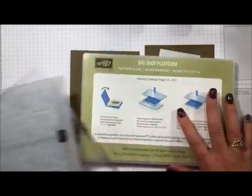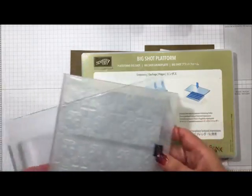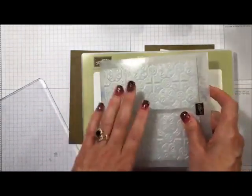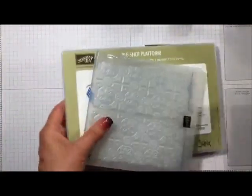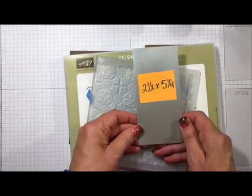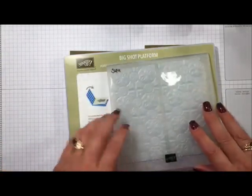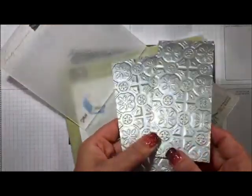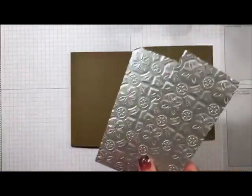Here is the Big Shot platform ready to go — I took the thin die adapter out and have it set up for folders. Because this is one of the super thick folders, I only need one cut plate over the top. I cut my galvanized paper at two and a half by five and a quarter, and that allows me to run two through at one time. They come out looking just stunning.